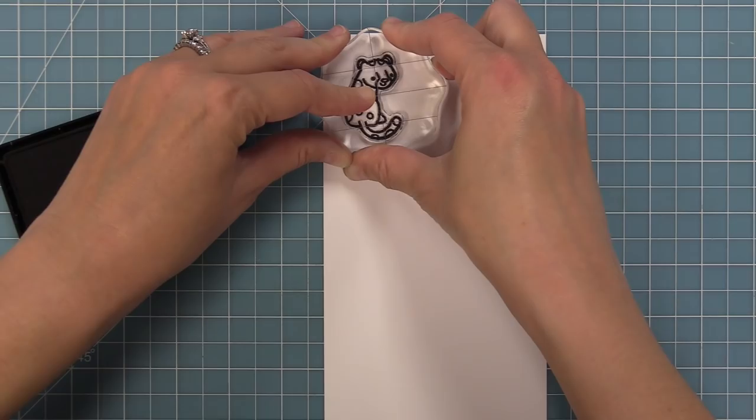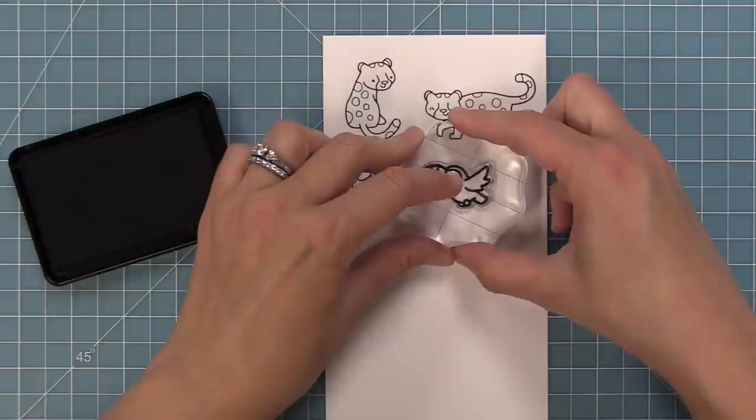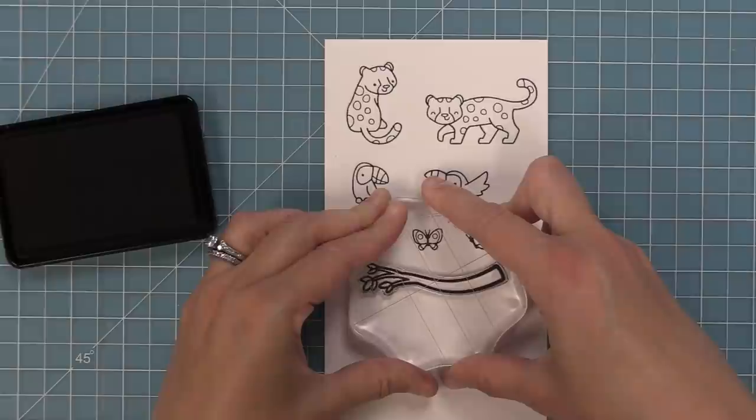First we're going to take a look at the stamp set. We have an adorable jaguar — a sitting jaguar and a walking jaguar. We also have these really sweet toucans: a sitting one and a flying one. We have a cute little lizard — perfect for adding that little extra thing to your scene — and we have some fun butterflies in two different positions, which is great for helping fill up the sky.